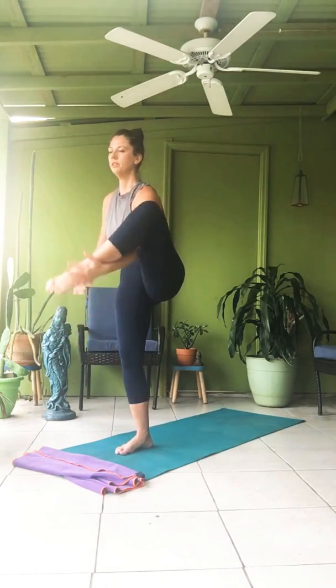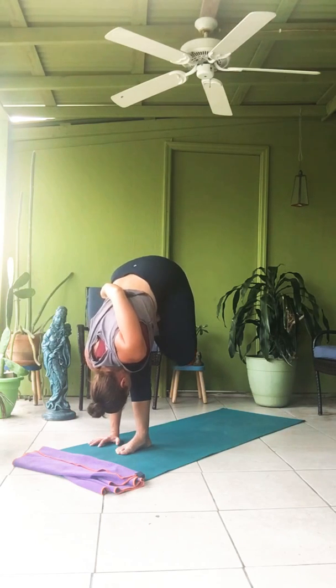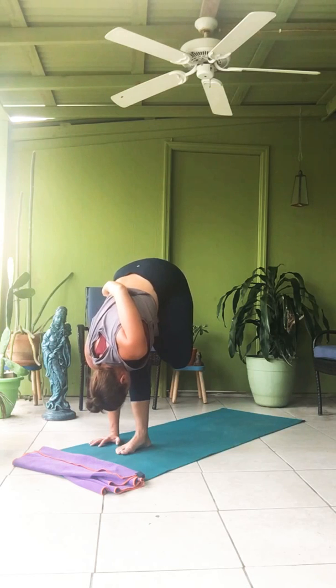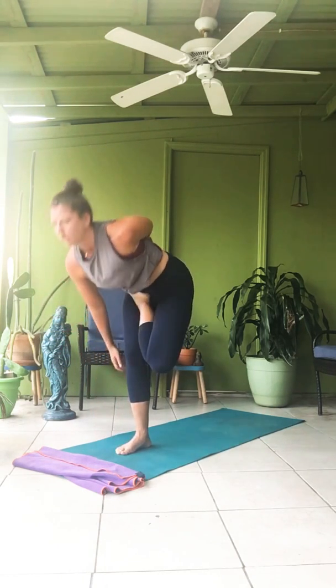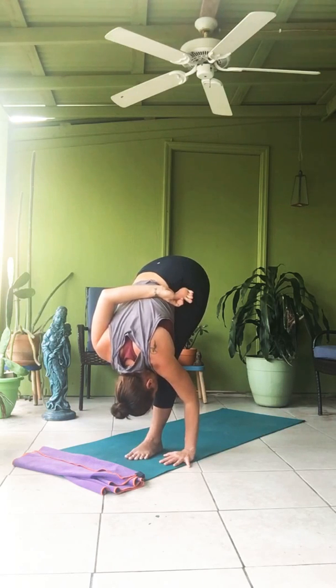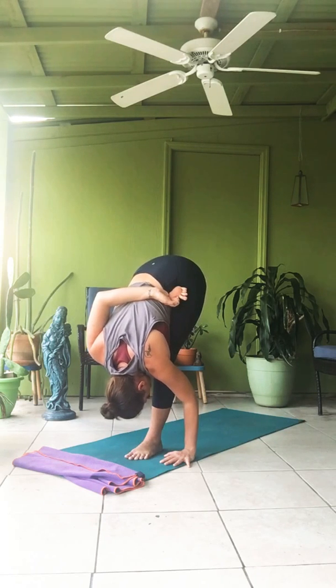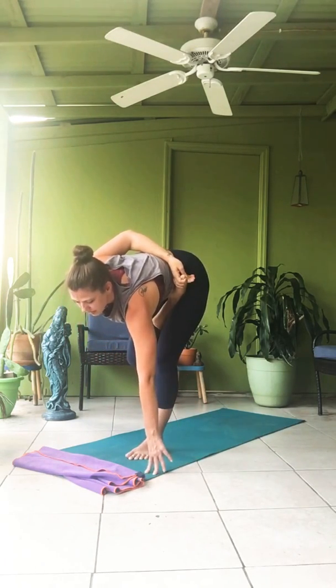Ardha Baddha Padmottanasana. Right leg up, half lotus. Ease into your hip and knee. Bind if you're binding. Dwe — exhale, fold if you're folding. One. Two. Three. Four. Five — inhale, head up. Exhale, balance. Inhale, all the way up. Release the right foot to the floor, shifting the weight — left side. Inhale, take up the leg. Fold if you're folding. One. Two. Three. Four. Five. Head up, gaze up. Exhale, balance. Inhale. Exhale, feet together. Samasthitihi.